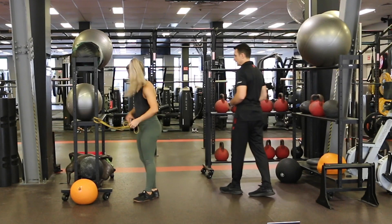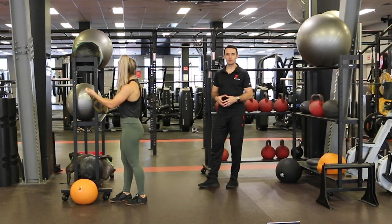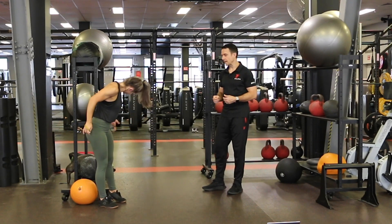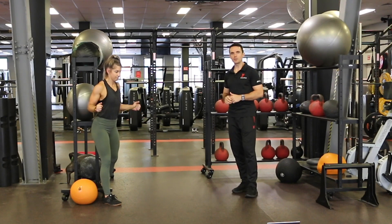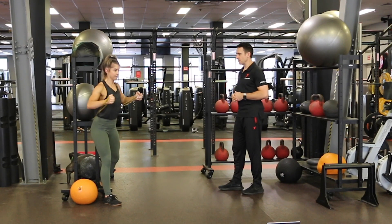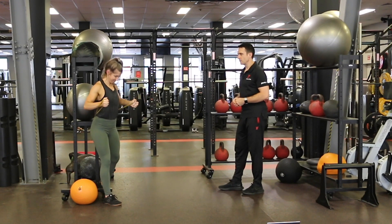Once we've done six reps on each side, we're going to set up for a banded press. You're going to get very sick of doing push-ups as they're an easy go-to when using body weight, but as soon as we've got the band available, we can vary that a little bit. Depending on the intensity or level of tension in that band, you might need to get closer or further away from where you're anchoring it. Amy's got quite close to the upright but you can see she's working really hard to press out from that position — just a nice way to introduce a pressing movement that doesn't involve a push-up.